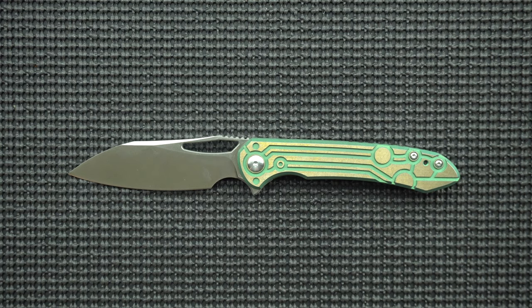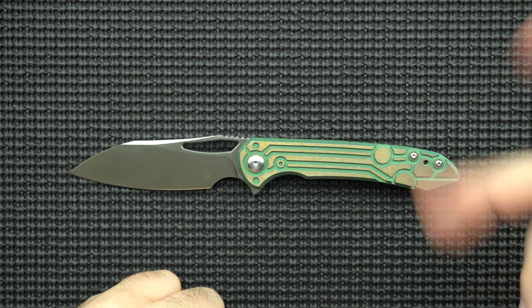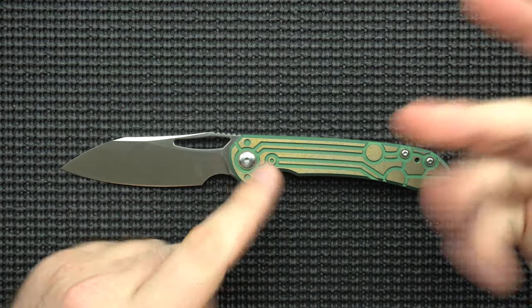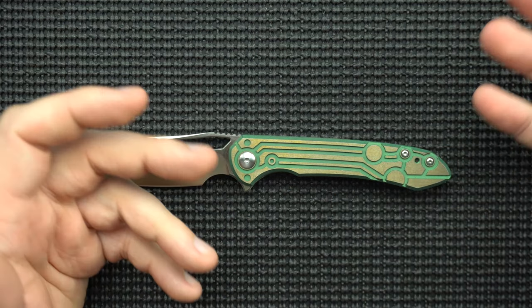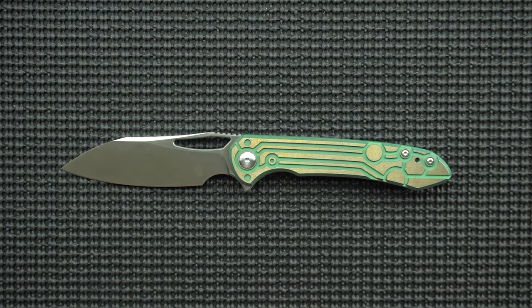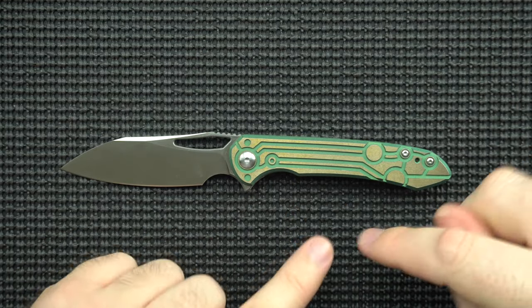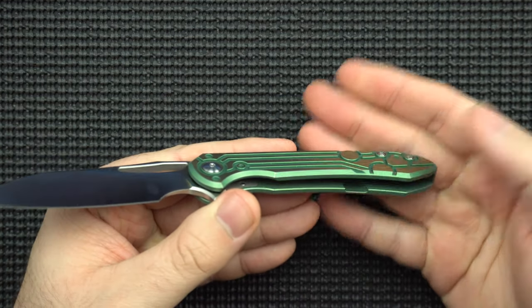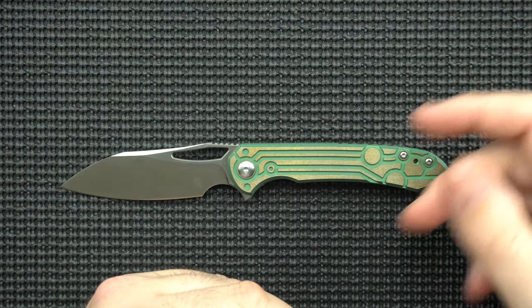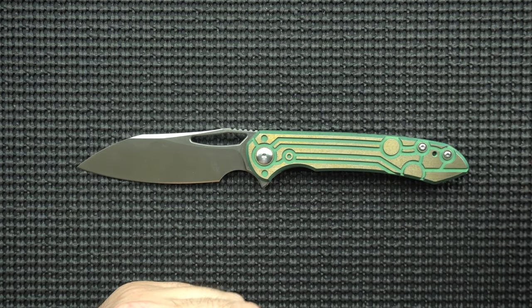Now let's move into the nitpicks. First, I'm not a huge fan of the machine work — this circuitry kind of pattern they've got on here. They do have other options like a saber type or flat titanium, so if you're not into this pattern like I'm not, it's not a big deal because there are options. The biggest reason I don't like the machine work is not just aesthetics — it's all the room for crud to get into the crevices. These are very deeply milled lines, so it's going to be a pain in the neck to keep clean if you care about that.